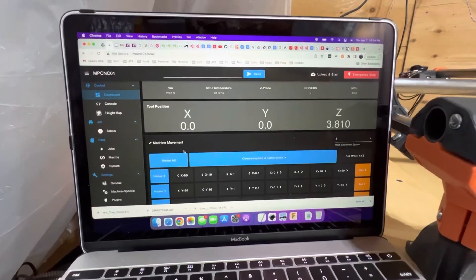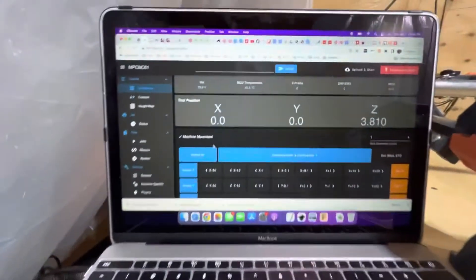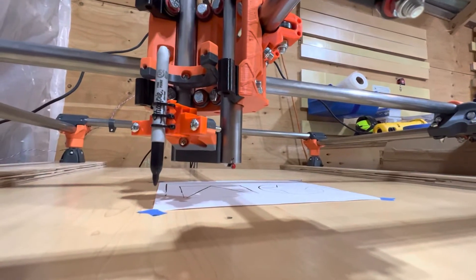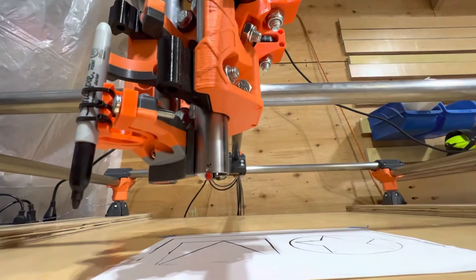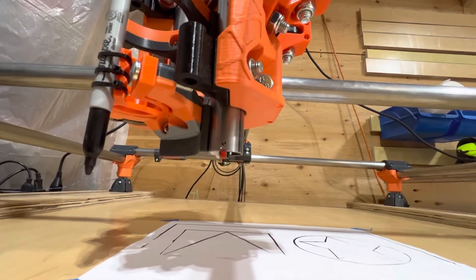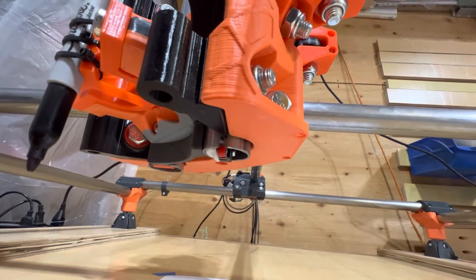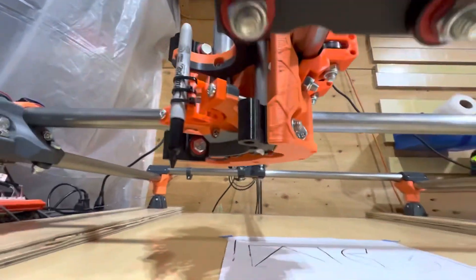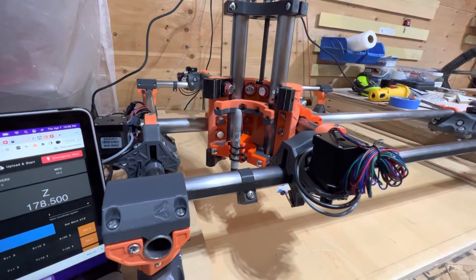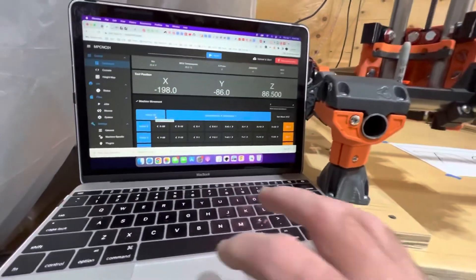With the new Zed max limit switch installed — you can see it just down there — my homing sequence now works properly. If I go home all, I'm just going to move the Zed axis all the way to the top, where it'll trip, bring it down, double check — good. And finishes homing.